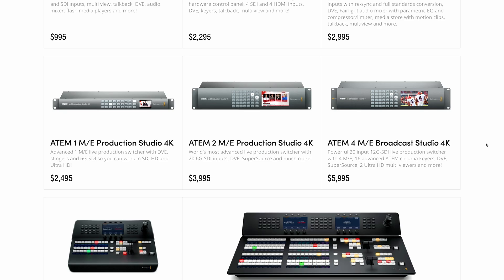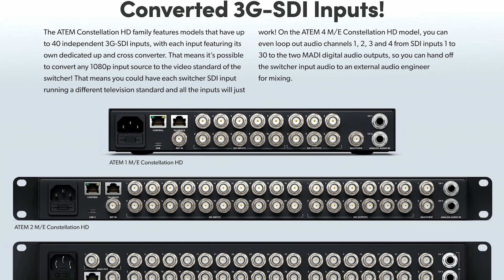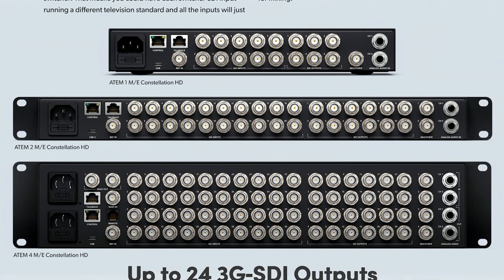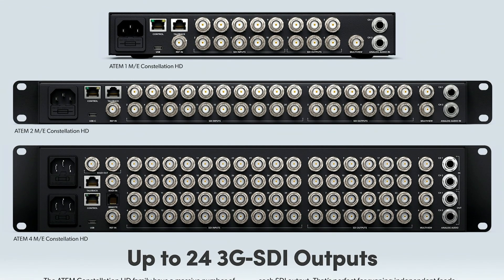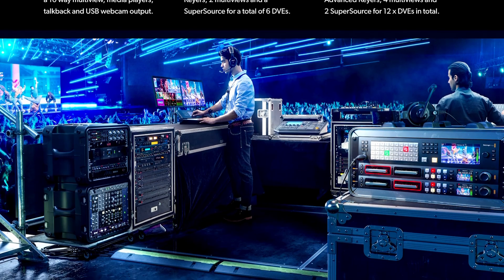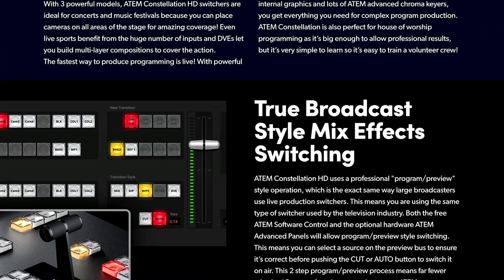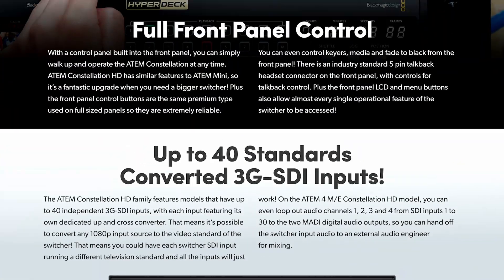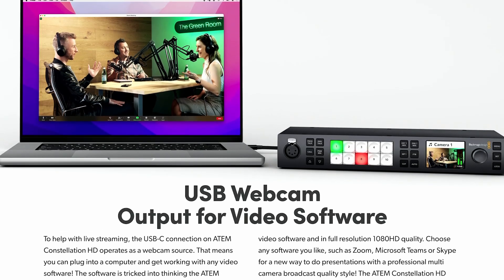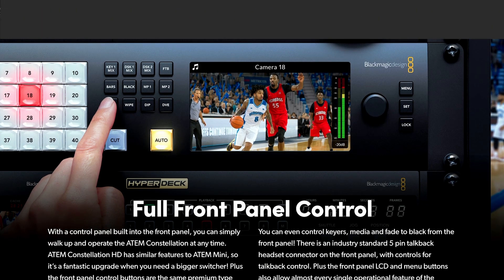So we'll see how the year goes. If you want an all-SDI setup and you're more than happy in the HD world, then these Constellation switchers are a really good bet. These devices are all available now from your local reseller and there is a lot more to unpack here. I'm hoping to get my hands on as many of these units as possible in the next few months, so stay subscribed. If you have any questions, let me know in the comments below — consider yourself in the loop on these new HD Constellation Switchers from Blackmagic.